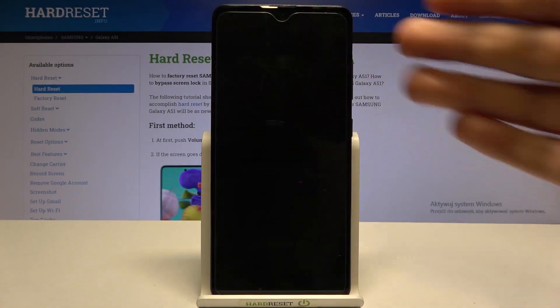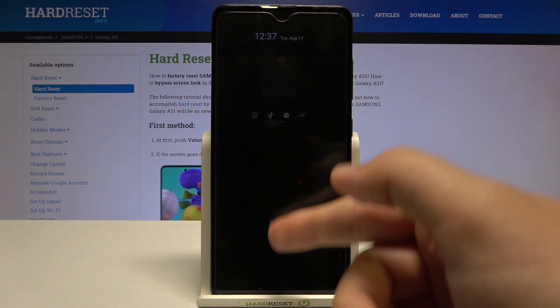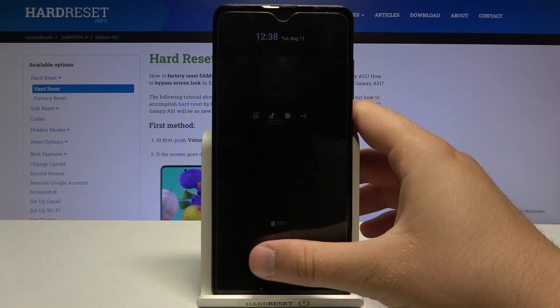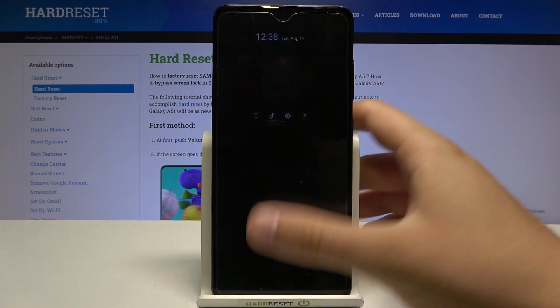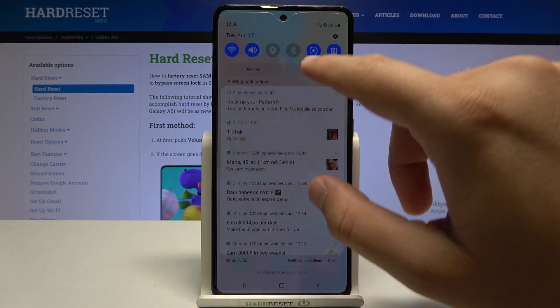In front of me I have a Samsung Galaxy A51, and today I'll show you how to scan your fingerprint when the screen is turned off. As you can see, when I put my fingerprint on the sensor it's not working. To fix that problem, you have to simply go to the settings.